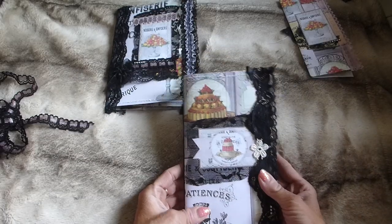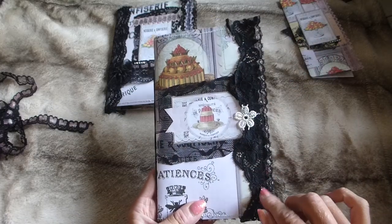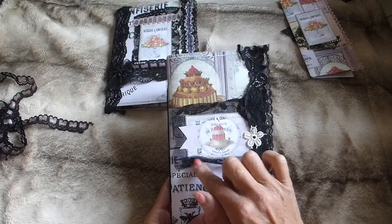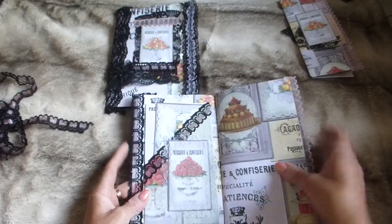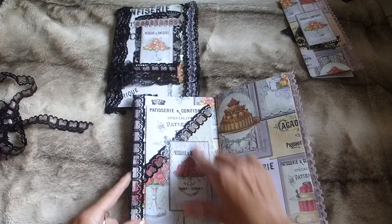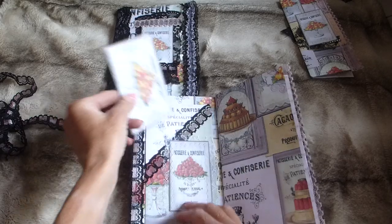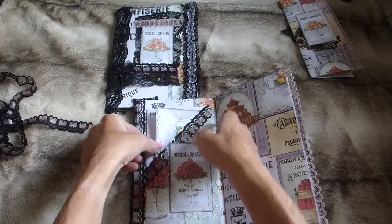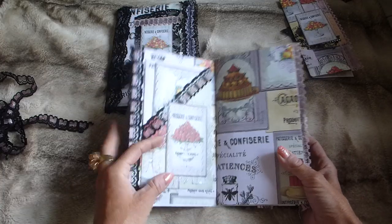Then there's the little matching journal. It's a very small journal with lace trim, bling, an image from the kit layered on black lace, and a flower. Going inside you've got a gorgeous collage page from the kit, a pocket with an image from the kit layered on lace, and a journaling card from the kit. This piece actually folds out, giving more journaling space.